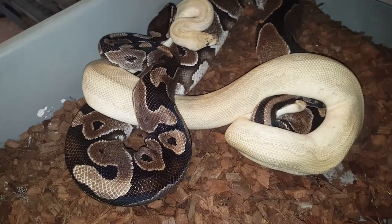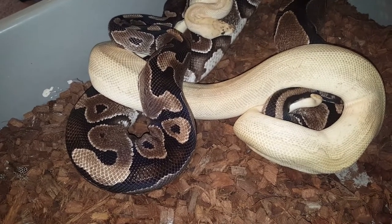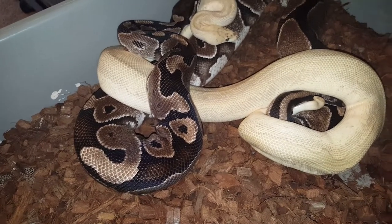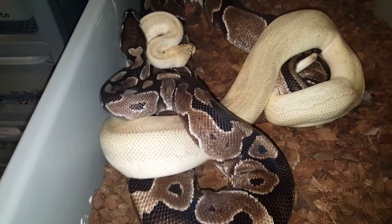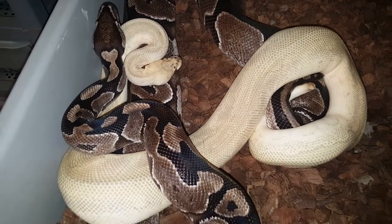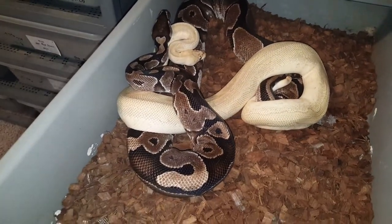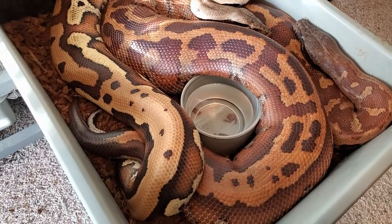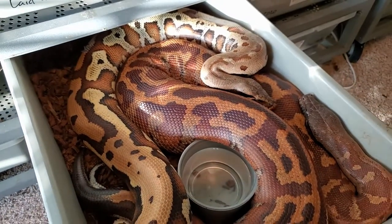Here we're looking at a pastel lesser clown breeding an xanthic female — VPI line xanthic. If successful, we'll have doublehead xanthic clowns, and possibly some pastels and lessors that are doublehead as well. Very excited for this. And here's the golden eye blood breeding a matrix female — they're all scrunched up in these tubs.